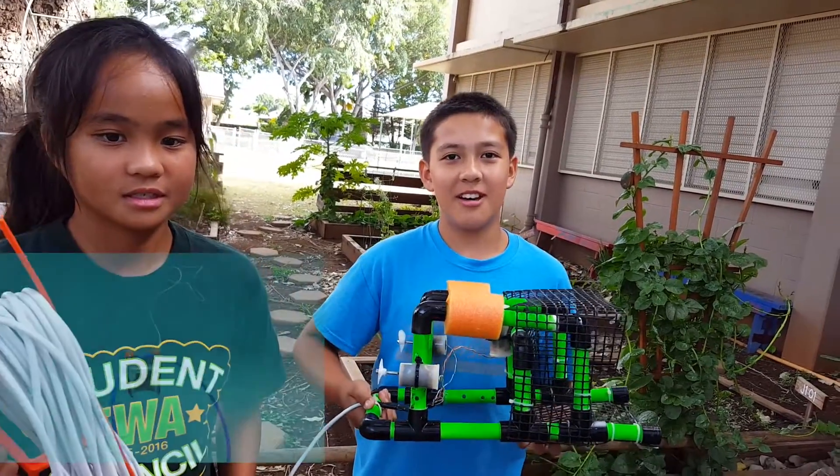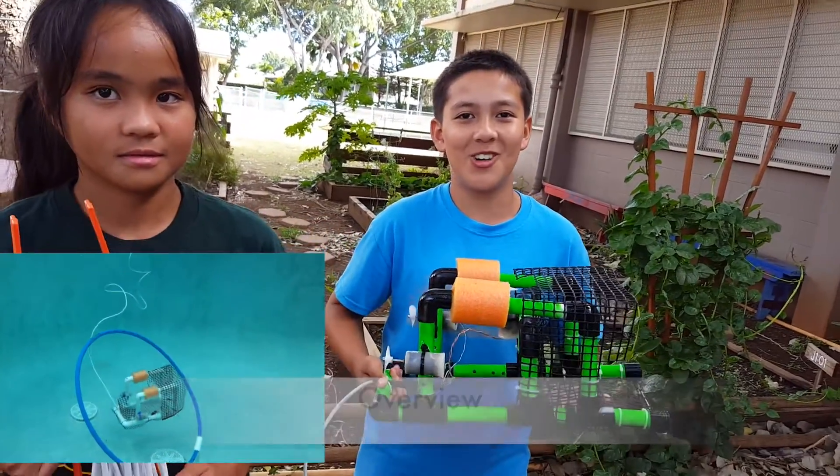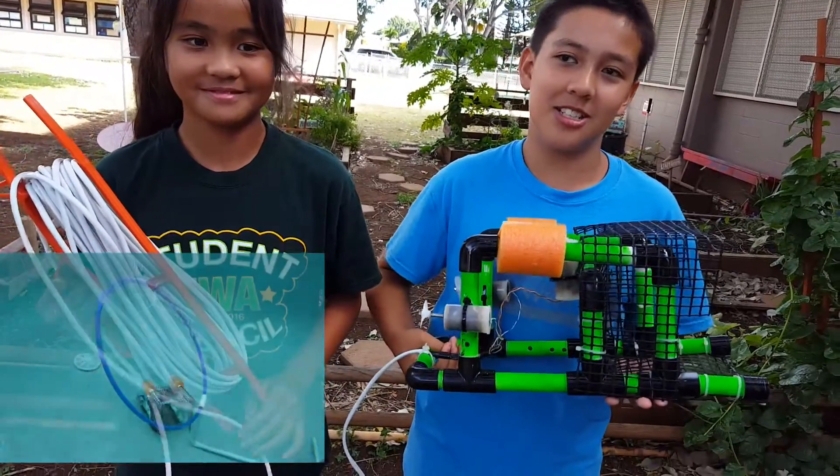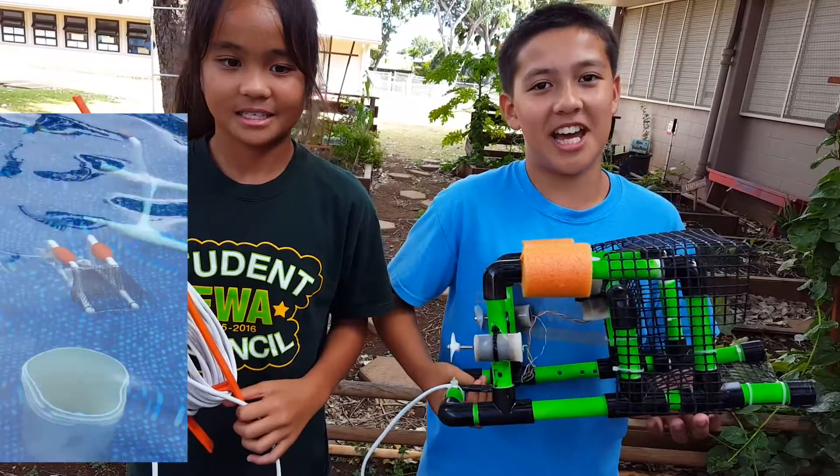Our Sea Perch needed to navigate through a set of obstacles oriented at different angles. It also needed to turn a lever approximately 90 degrees.